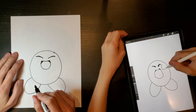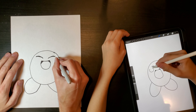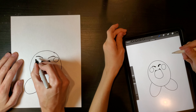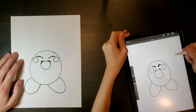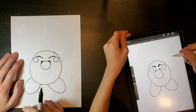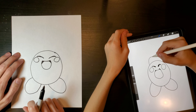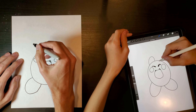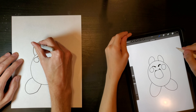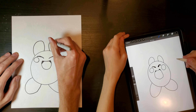And then the cheeks — make a little circle here and a little circle here. And then for the hands, you're going to make a bump up here and the bumps here. What's he doing with his hands? He's holding the pumpkin in the air.